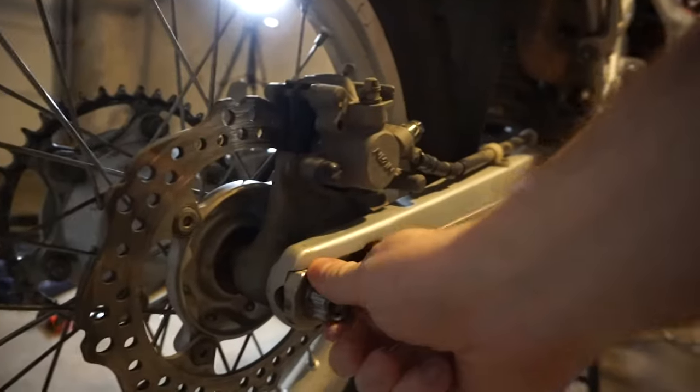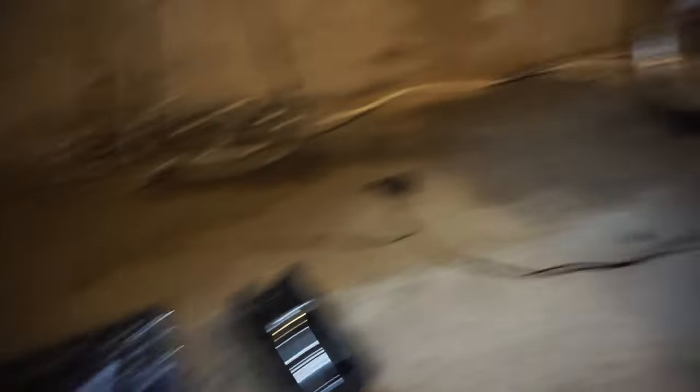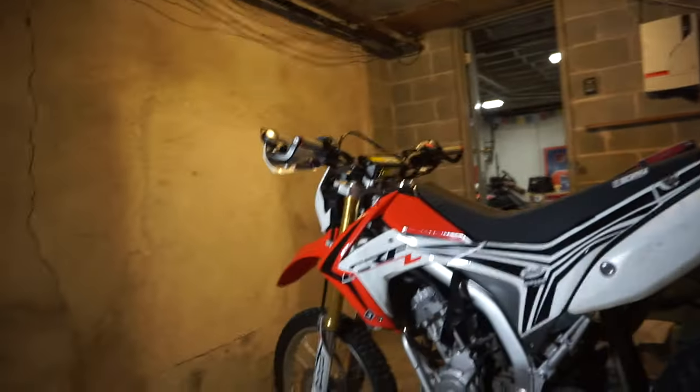Alright guys, it's the next day. Basically I didn't have the right socket size to get the axle pulled off. It's a 24 millimeter — you're going to need a 24 millimeter to remove it. I got it, so that came in the mail and we're going to continue. I need to make sure I have the right socket size too; I think it's a 6 millimeter Allen to get these off. We're just going to get right back into it because I want to get these new sprockets on so I can ride.